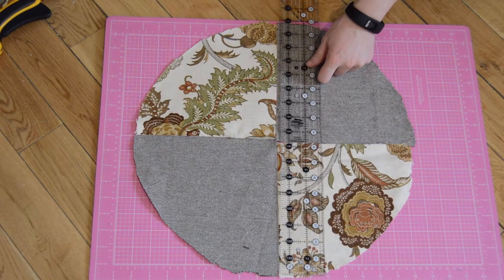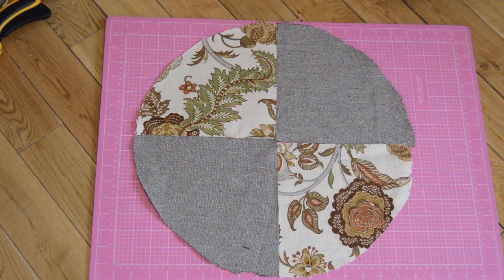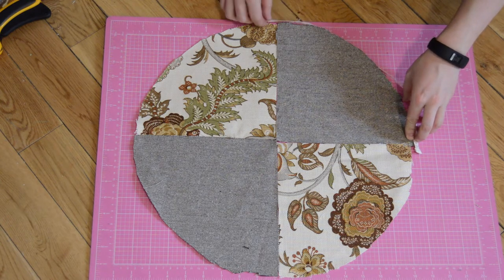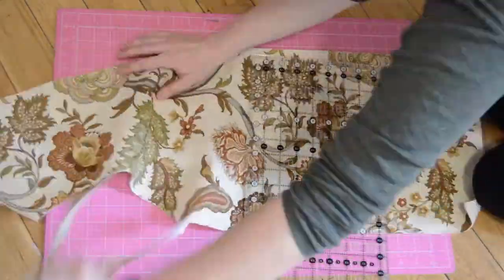I want the diameter of my circle and the height of my poof to be the same, so I took this measurement. I'm also taking the measurement of one of the quarter pieces so I can make the width of the base the same. I'm cutting out my base pieces now — you'll need two of each fabric.